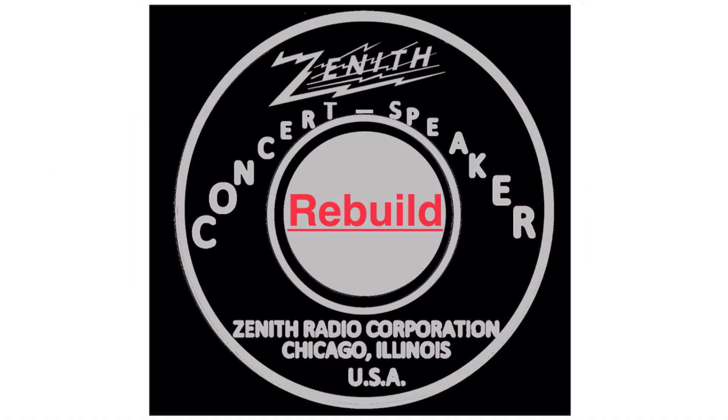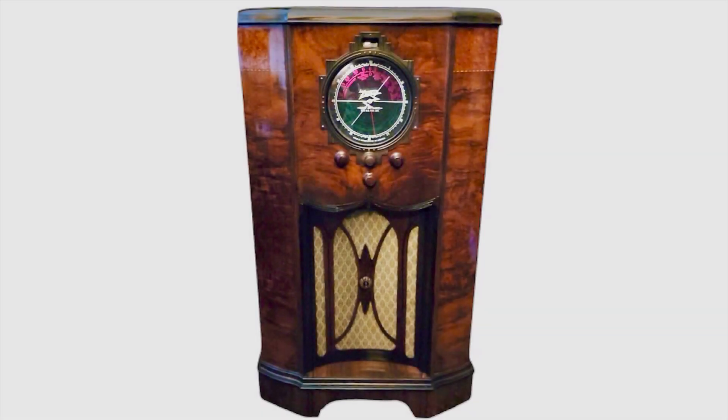Hi folks, thanks for joining me. I had one of my viewers reach out and ask me if I could help with a loudspeaker. It's on a beautiful Zenith 12A57 Stratosphere, an example of one of the receivers.